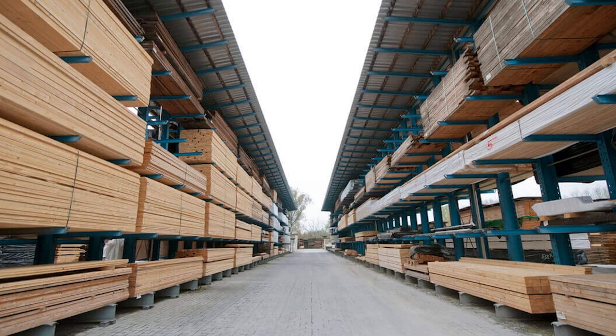No big missing knots. No splits or checking. Now let's take that lumber to the shop and make it flat and straight. See you there.